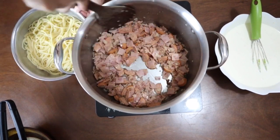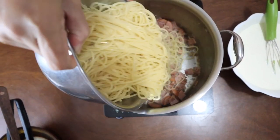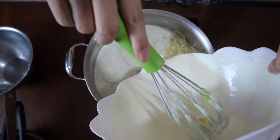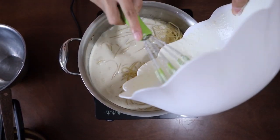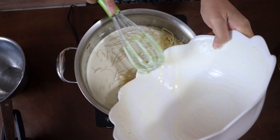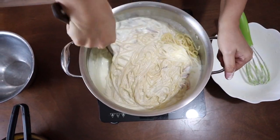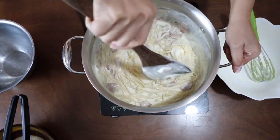Our pasta is done! Immediately after draining your pasta — without rinsing it in water — pour the pasta into our cooked cold cuts, and also pour in your sauce. I'm going to turn off the heat first because I don't want to cook the eggs with too much heat from the pan. Our thickener here is not flour — the thickener we will be using is our eggs, with the remaining heat of the pan and the heat coming from the freshly cooked pasta. I'm going to mix it all together.